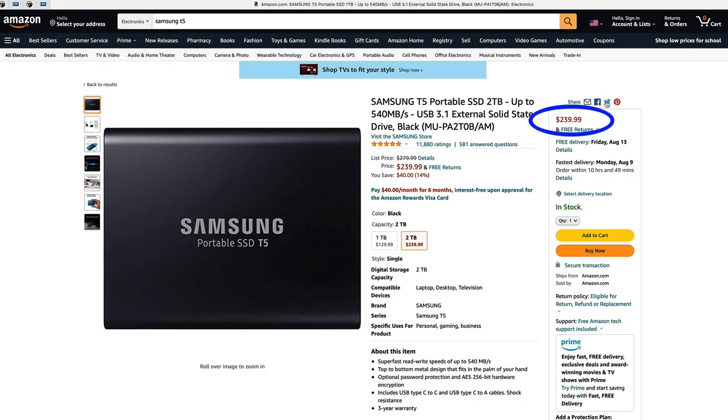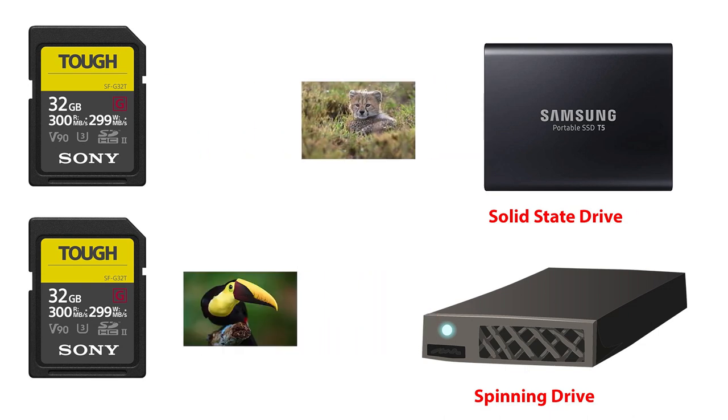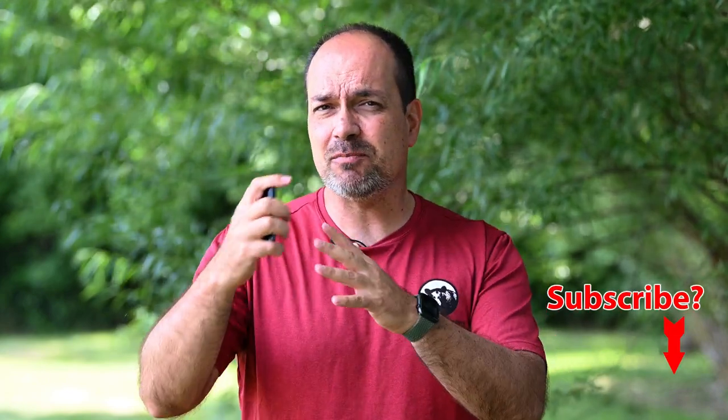These drives are more expensive than spinning drives, but you have to ask yourself what your images are worth. They'll outlast cheaper drives and they're much more durable. They're also faster — data transfer from your card to your hard drives is much quicker, which is great when you're in a crunch for time on photo trips. The third advantage is their size: roughly the size of a credit card, just thicker, and very pocketable.